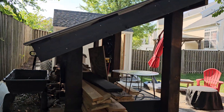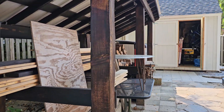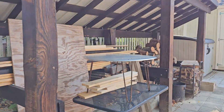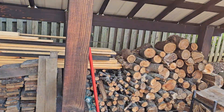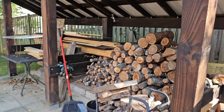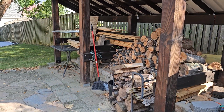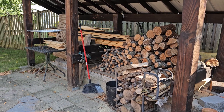And maybe some side back slats for the firewood shed to make it a shed, but I don't know — kind of like it open. It'll be interesting to see what it looks like with the counter and the bench. Then we'll be pretty much done.